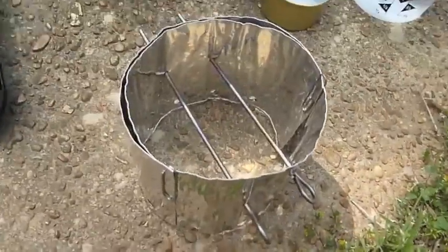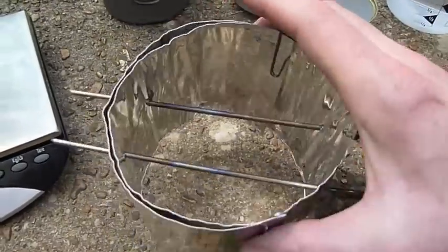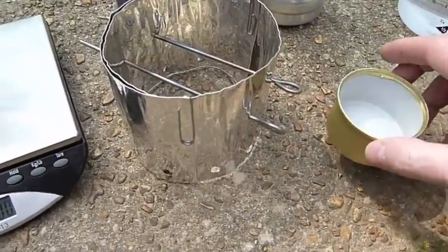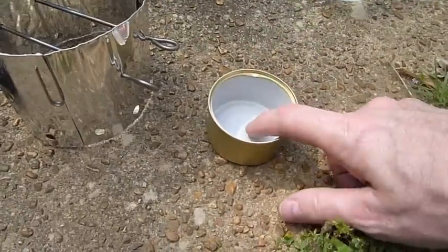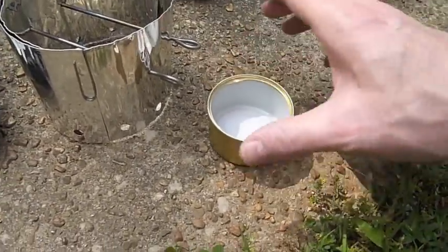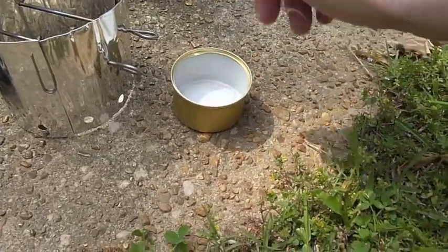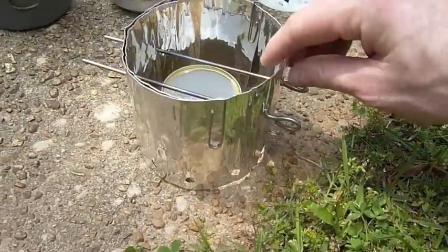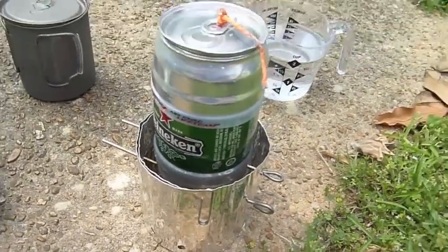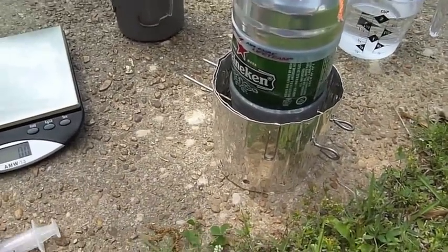So this is what I end up with — my windscreen, pot holder, and stove all in one. The cool thing about an open burner is I don't have to wait for it to prime or anything. As soon as I light it, I set this windscreen over the top and set my pot on it, and it starts cooking right off the bat.